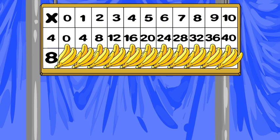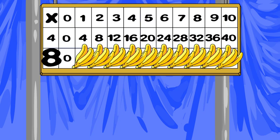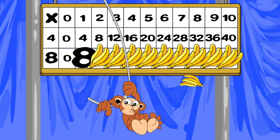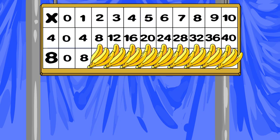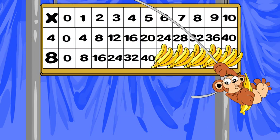8 x 0 is 0. 8 x 1 is 8. 8 x 2 is 16. 8 x 3 is 24. 8 x 4 is 32. 8 x 5 is 40.